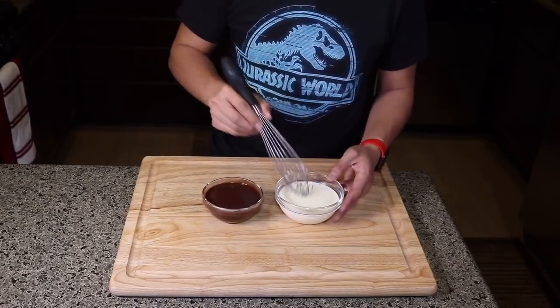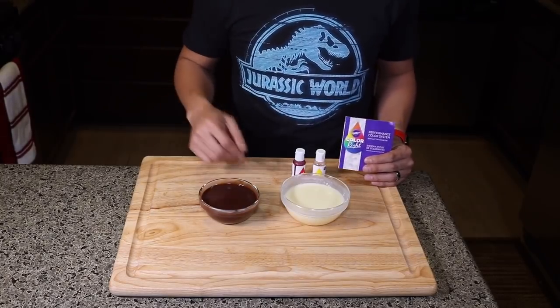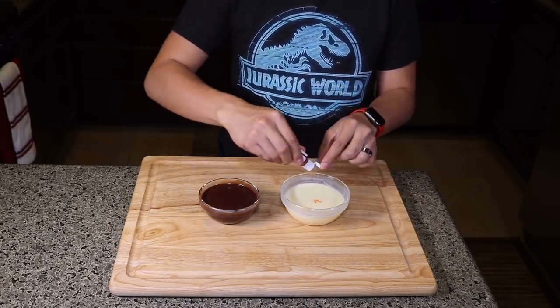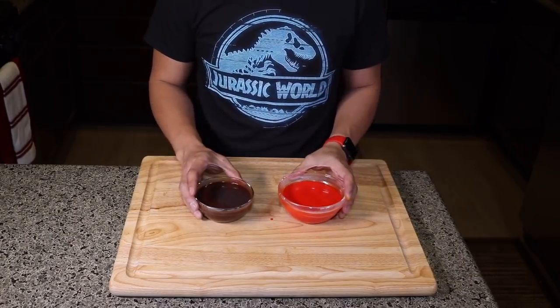For our white chocolate mixture, to make the color of the volcano lava, I like to use the built-in colorite kit. We're going to need six drops of yellow and three drops of red. Then we set this aside for one hour to cool.